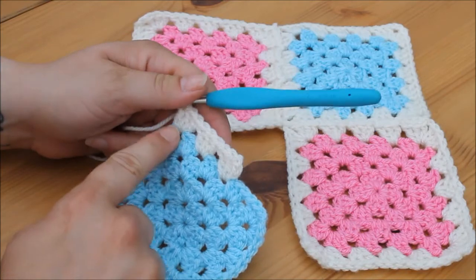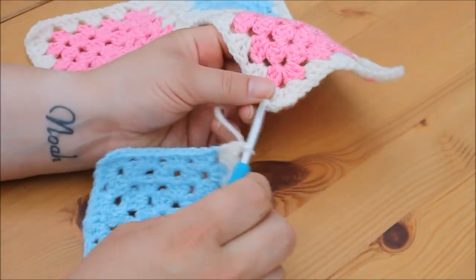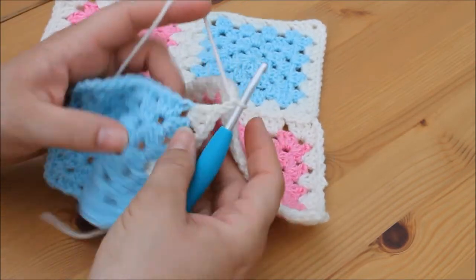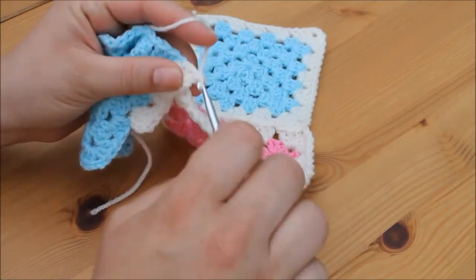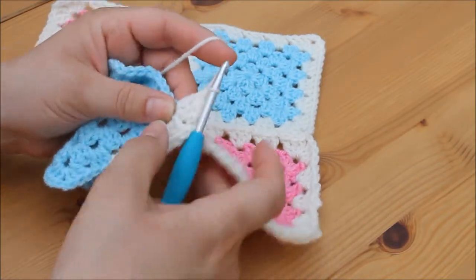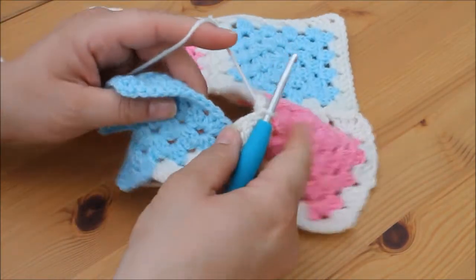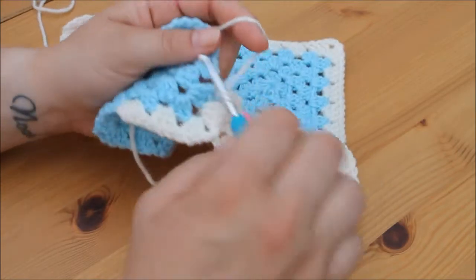You start off one of your edges and when you get to the corner space you chain 1. Take your piece of work and work into this corner — insert your hook from the top, grab your yarn and pull through, pull through the loop on your hook for a slip stitch. Then go up into the middle stitch and work into this corner space. You really need to make a flat row of stitches. Grab your hook and pull through, then ignore that granny square and work your cluster of three trebles into this space on this granny square.